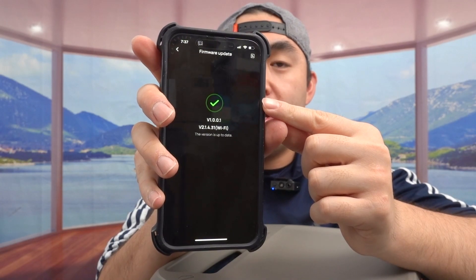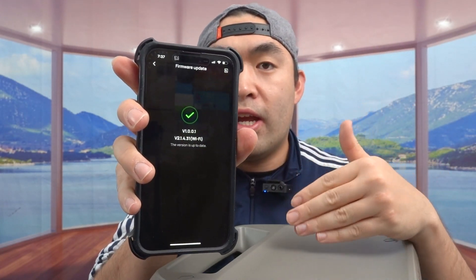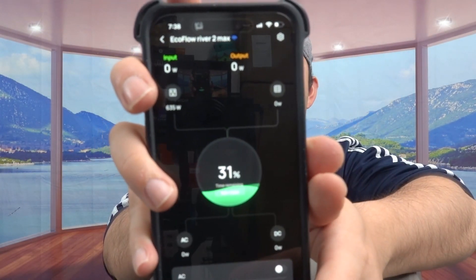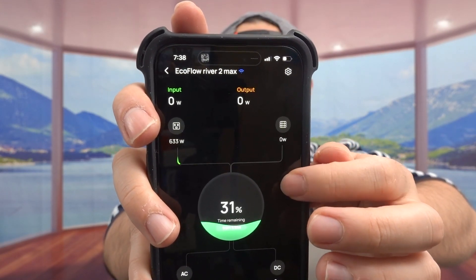The firmware update is done. While charging, the fan kicks in to prevent overheating. It's charging really fast — it went from 24% to 31% in just a few minutes. Now I'm going to unplug the cable and test the output options. First, I want to test the USB-C output to see how much power it provides when connected to a laptop.